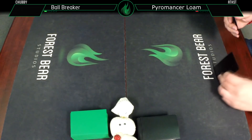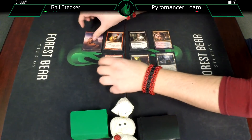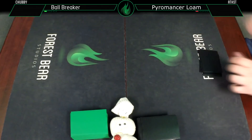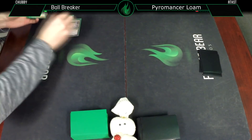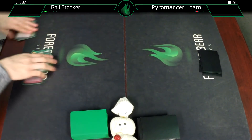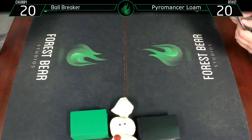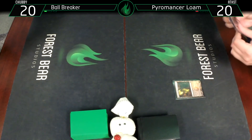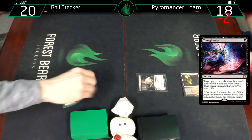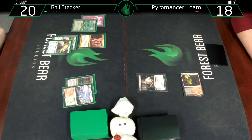Game two. Blackleaf Cliffs, and I'm going to Thought Seize you. Two lands, Bloodbraid Elf, Ball Lightning, and two Birds of Paradise.